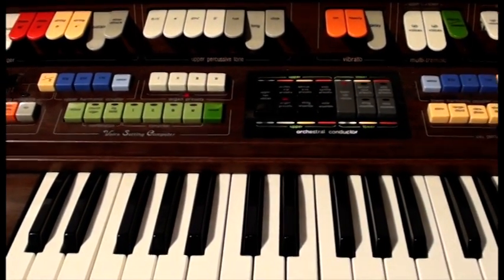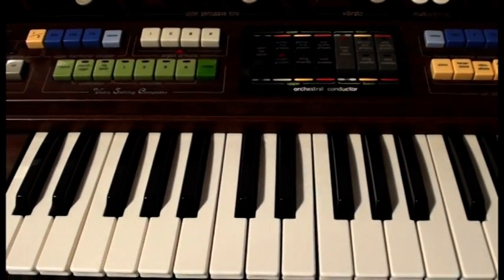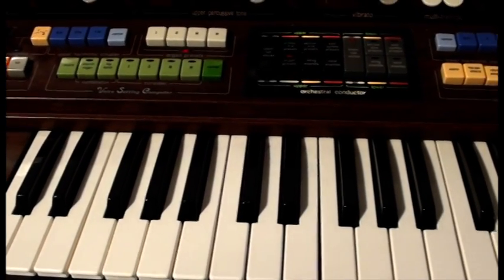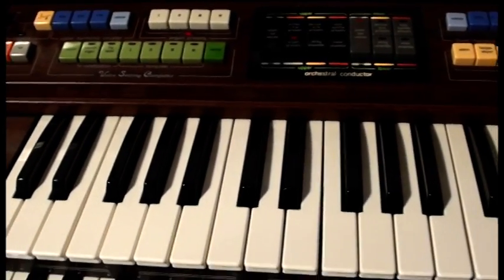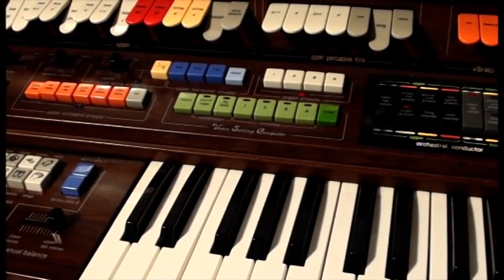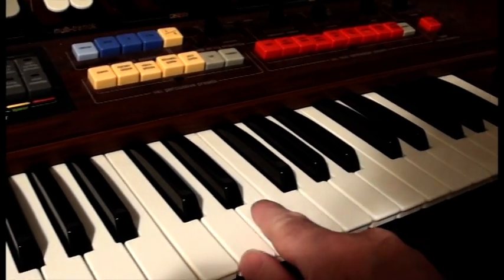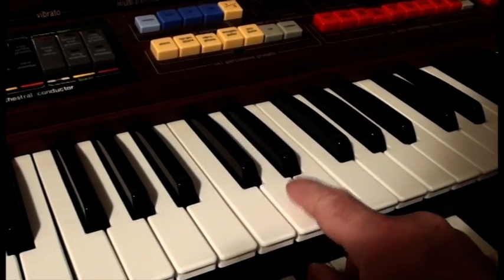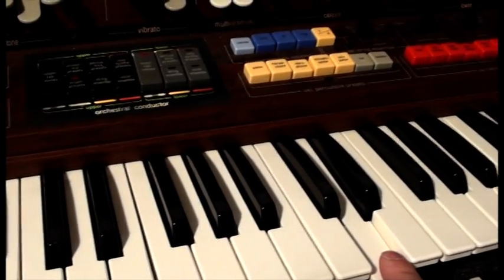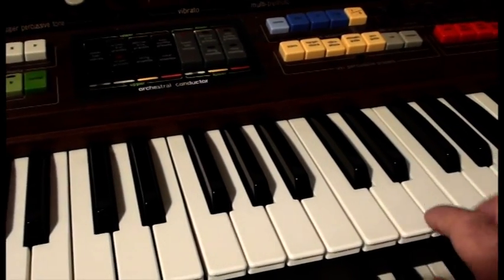A pipe organ can use mechanical linkages between keyboards and pipes — that's called a tracker organ — or the electric or electronic ones will use wiring between the keyboard and all sorts of sound generators, some that might be air driven, some that might be electronic. On my organ there's only a single switch under each key, and when you press it, it sends signals to a very early sort of computerised system — mostly analogue but with computer control.